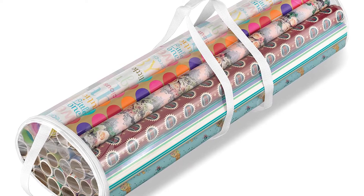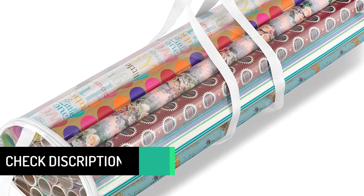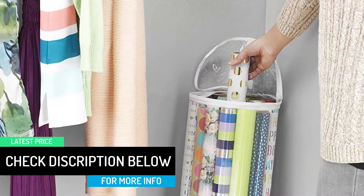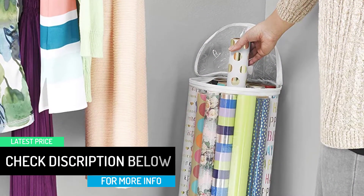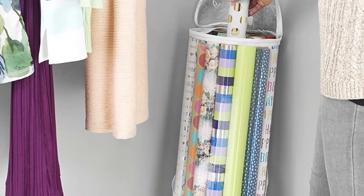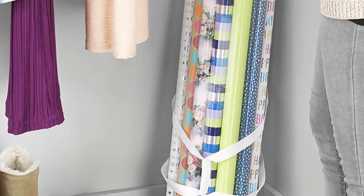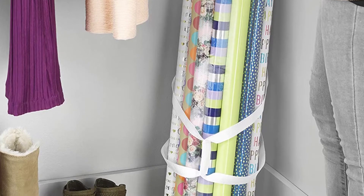The zipper of the Whitmore Organizer is easy to open and close. Its assembled dimensions are 8.7 by 31 inches, providing an easy way to store and sort gift wraps. Because of the greater height, the Whitmore Clear can easily hold 30-inch rolls of wrapping paper, and the organizer is also much easier to clean.